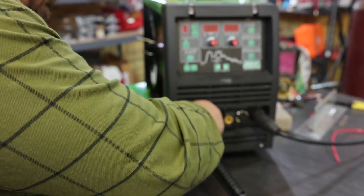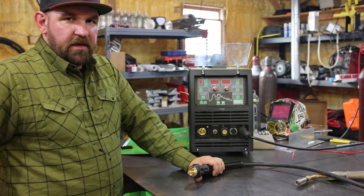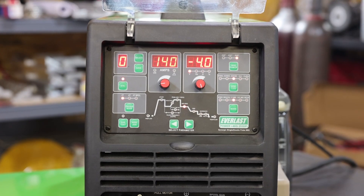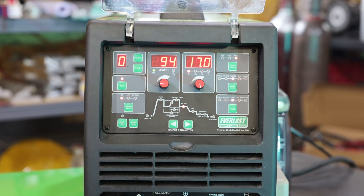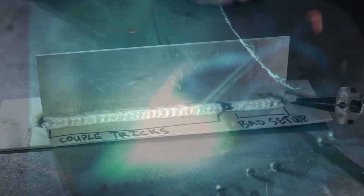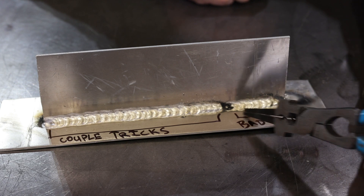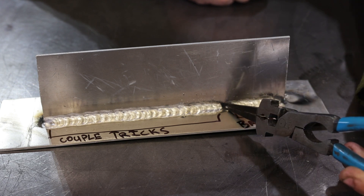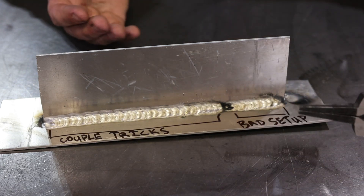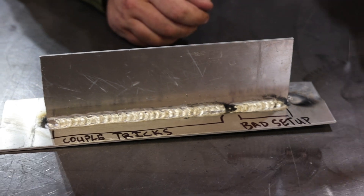Now that we've got our Teflon liner properly installed, let's hook this back up to the machine, feed the wire back through the torch, and try running this aluminum MIG again. I've got the exact same settings we were running before, but with our four tricks: lead as straight as possible, 5356 wire with an oversized tip, and the Teflon liner. You can see how much cleaner this is running. Our second run with just the lead straightened got about an inch and a half to two inches before a pretty gnarly bird's nest. Now with the Teflon liner, oversized tip, and straightened lead, we welded six or seven inches no problem. In further testing we ran about another six feet of weld without a single issue.